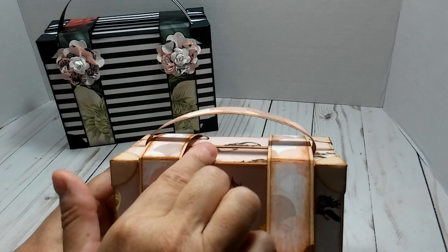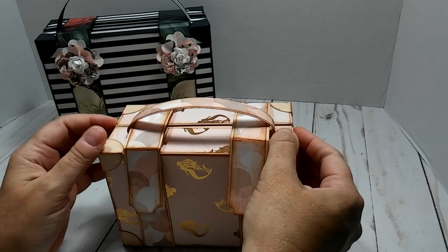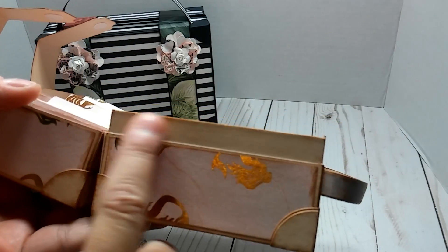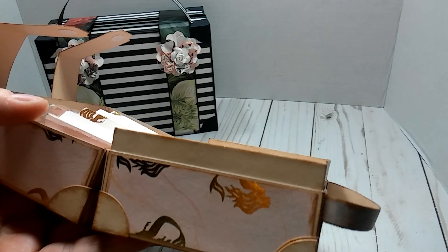Like I said, I haven't embellished the outside at all, but on this one I made the handle a little bit lower and a little bit thinner, and it is a smaller box. When you open it up, I made this lip just a little bit taller - so that's about a half an inch - and I think that works better with the closure.